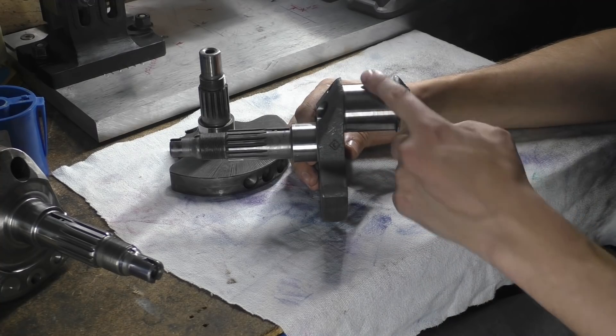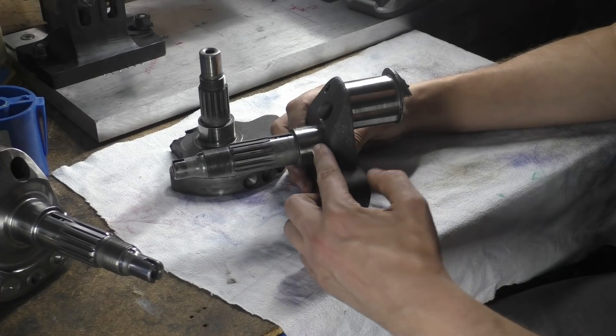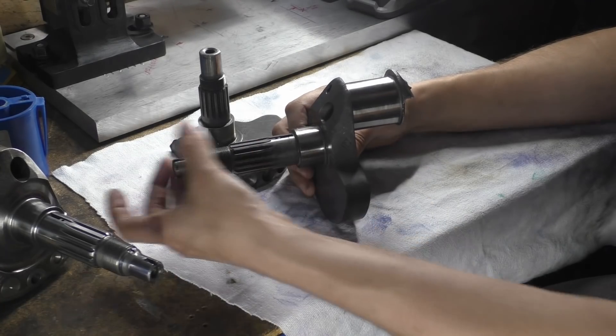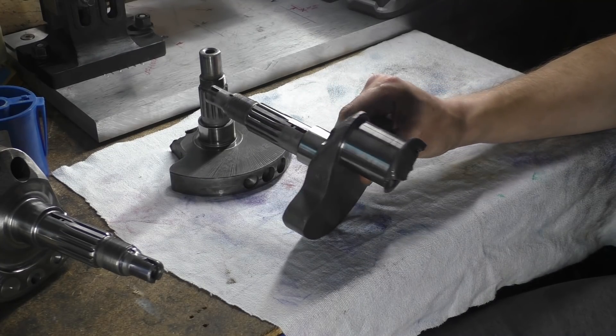And then obviously all the other processes like the machining — and then this bearing surface — all this has been machined here, so this will just be some horrible lump sticking out and then they turn all this down, and so on.